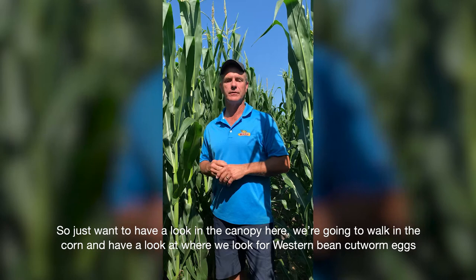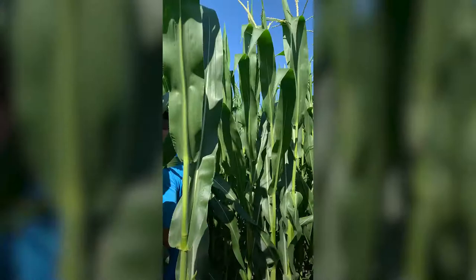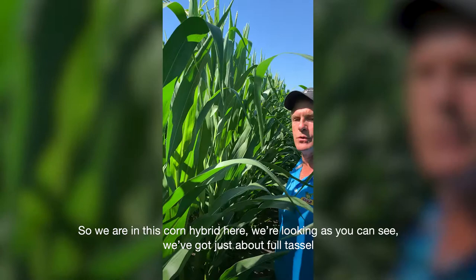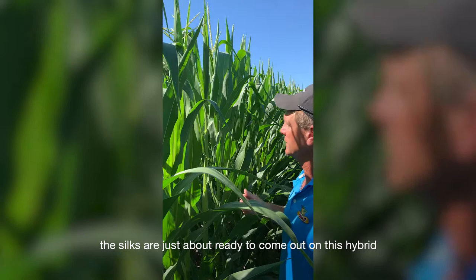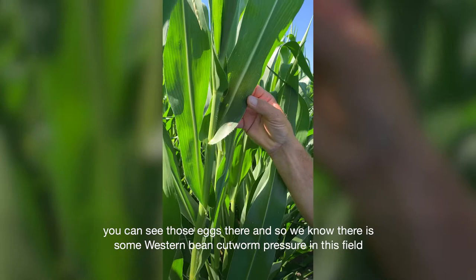We're going to walk in the corn and have a look at where we look for Western Bean Cut Worm eggs when we're scouting at time of tasseling and silking. We're in this corn hybrid here — we've got just about full tassel, the silks are just about ready to come out on this hybrid. If we look above the ear leaf, we usually find these eggs approximately halfway between the tassel and the ear leaf.